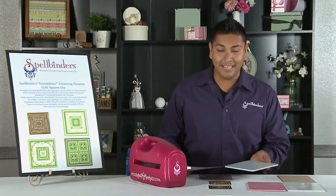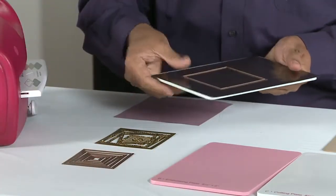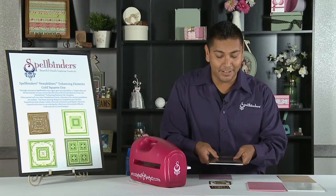We're going to be using the base plate, our brand new magnetic sheet, and now you have the opportunity to mix and match as you play with your enhancing elements to achieve amazing detail and definition.